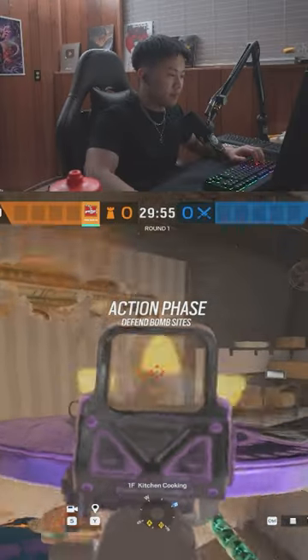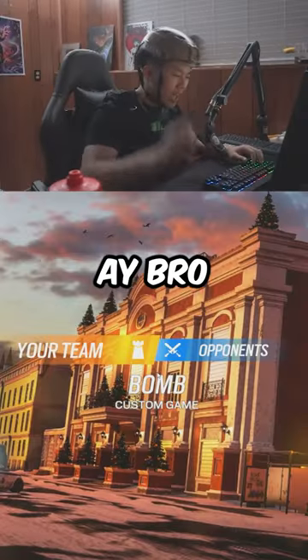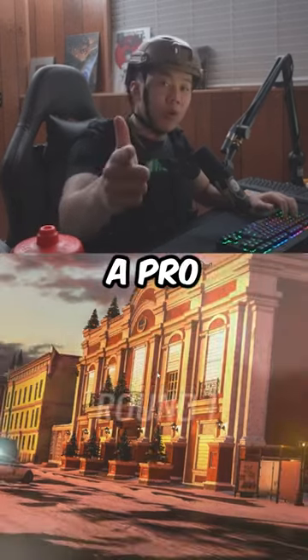Time to defend kitchen. Perfect, perfect. Hey bro, what are you doing? Here's how to defend kitchen like a pro in Cafe.